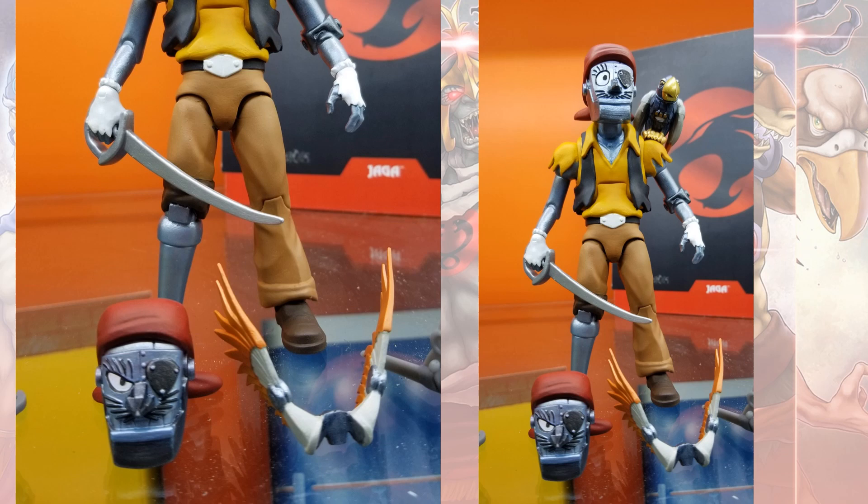So we've got Captain Cracker — very obscure character. Comes with two head sculpts and a parrot with a set of wings so it looks like it can fly as well.